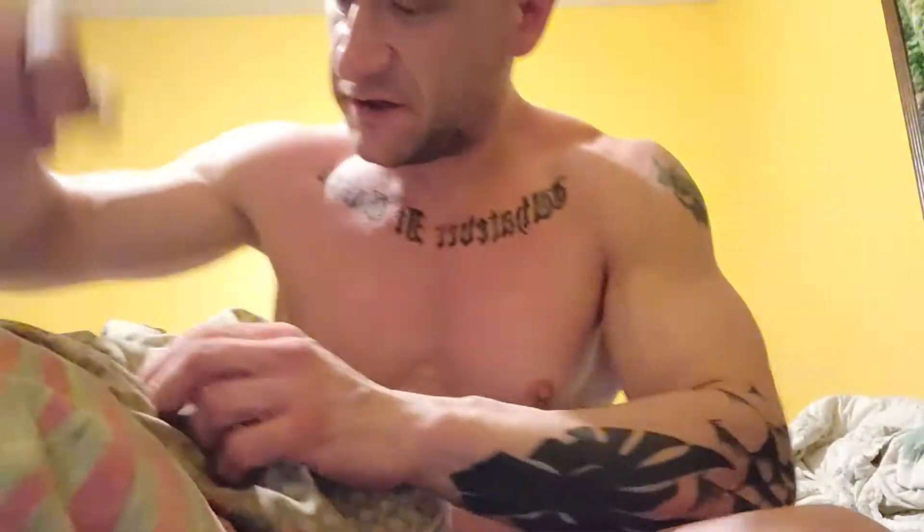God, I suck at this. Anyhow, I'm damn good at sharpening though. Used to have a business doing it. You know, happier times.